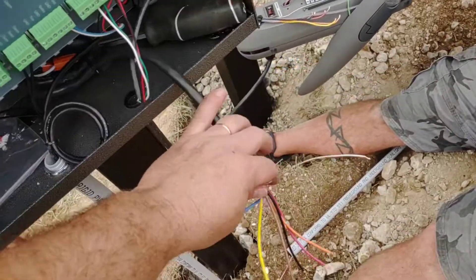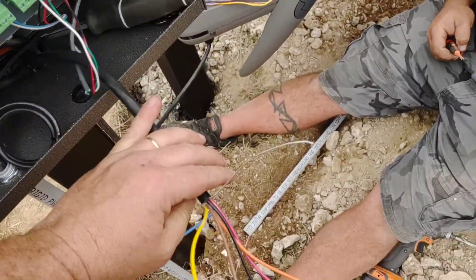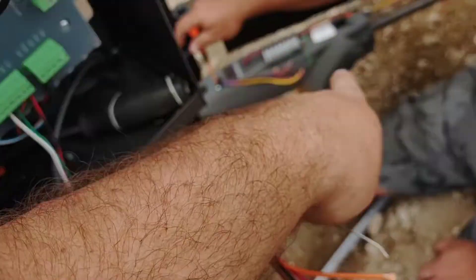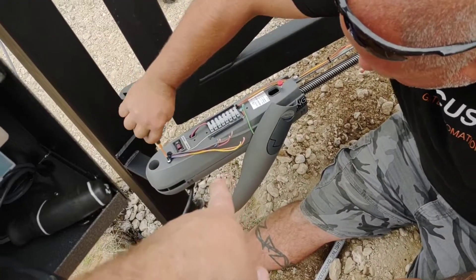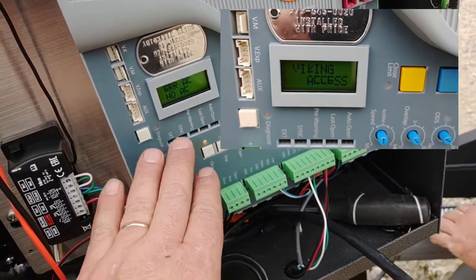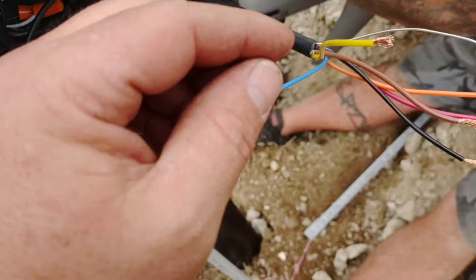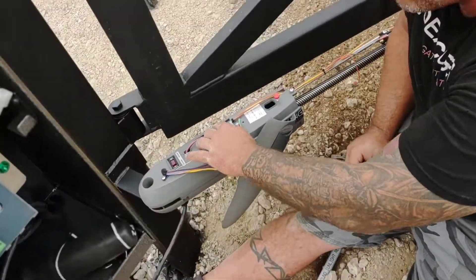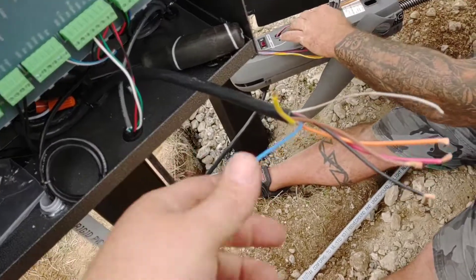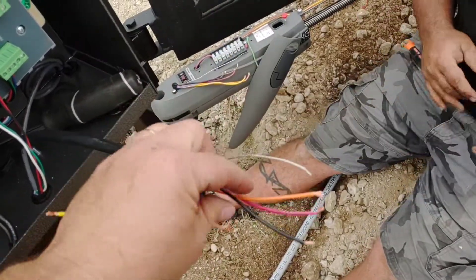I wanted y'all to see this — I've run into this before, not just with this brand or model. We were having a problem with this Viking board seeing the limits on this G5 arm. It won't even properly identify the correct motor model on this board. So we disconnected all connections for the motor control and the limit control, then ohmed out all the wires and found a partial short.